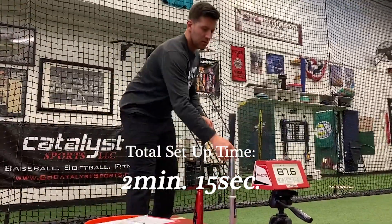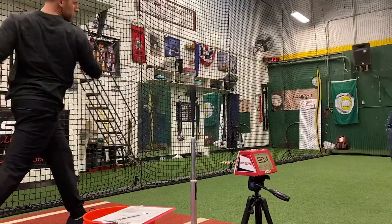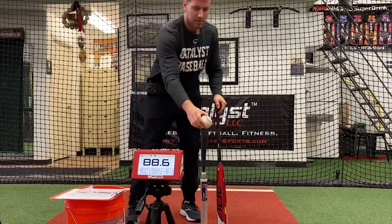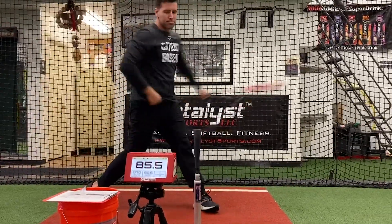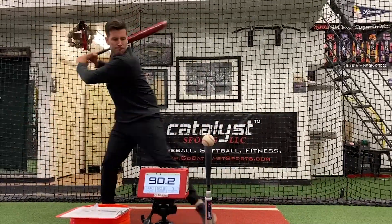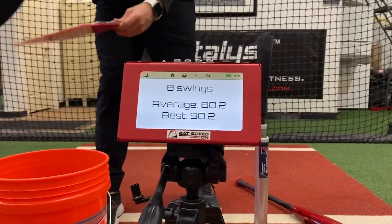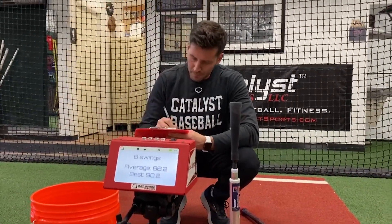It read the first one, but when I put the tee up super high, you can see it didn't read that one — it was up too high. You have to make sure when setting it up that the tip of the bat passes in front of the unit. There is a dispersion angle that's fairly wide and picks up most things, but if the tee sneaks up too high or too low, that'll change how easy it is to get a read.